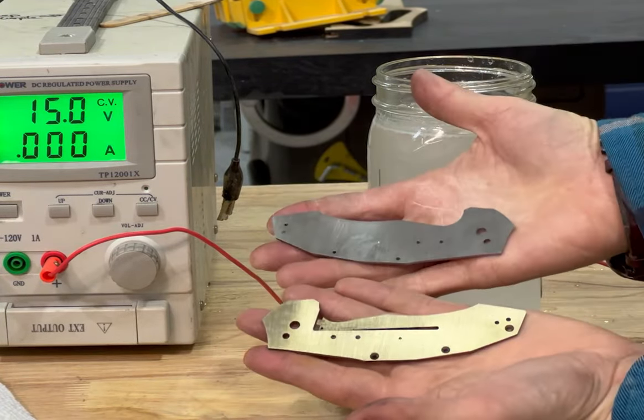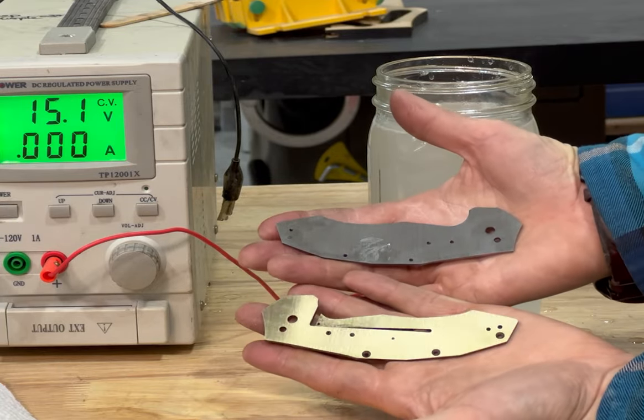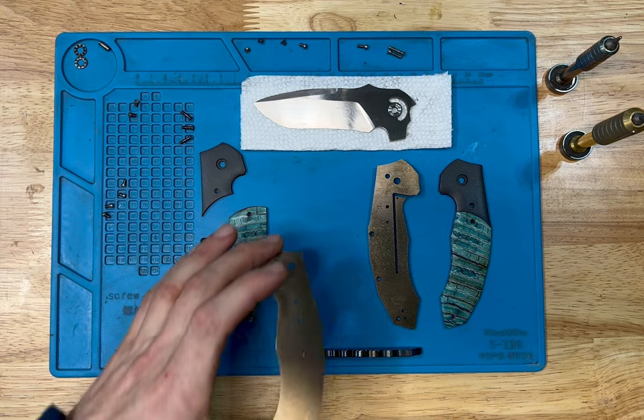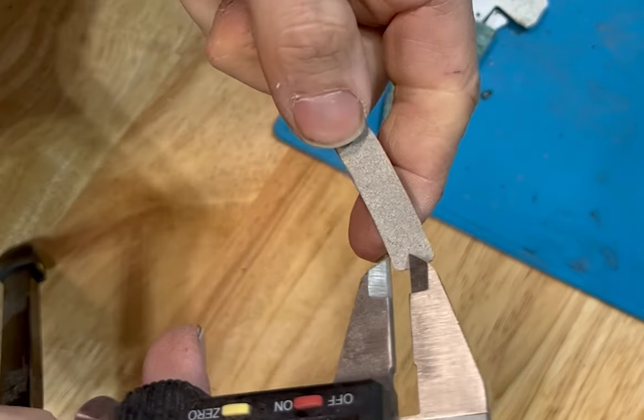Here you can see the difference in color. I had way too much TSP in my water so it's hard to tell while it was anodizing, but you can see how they're that kind of bronze color now.